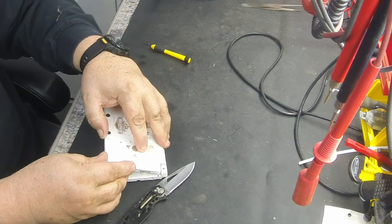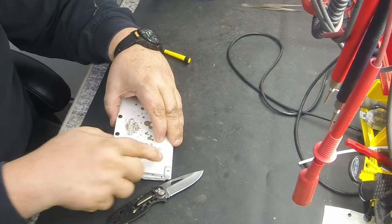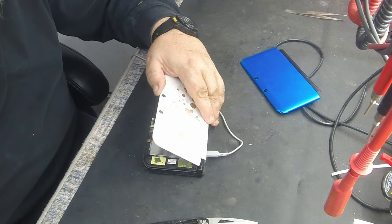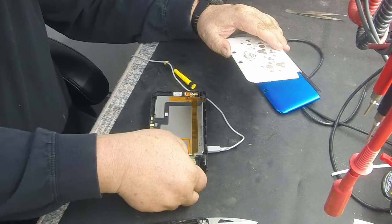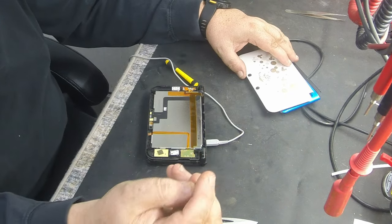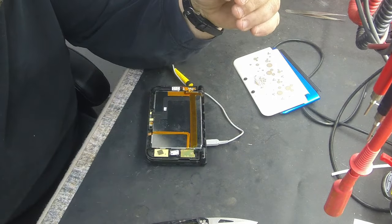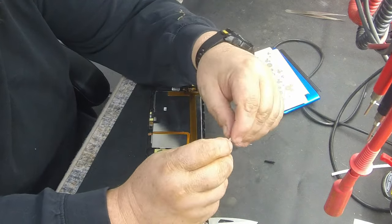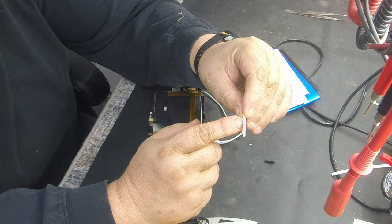Once you get all four corners unsnapped, it's not going to come completely off right away — it's going to lift up and then be stuck on the back. I find that with it closed is the best way. Then you're just going to have to pry on it. Once you get that back off, you can look in there — I can already see there's a little piece of plastic left in here — that's what's left of the slide switch. You can purchase replacement sliders; I'll put a link down below — they're pretty reasonable.